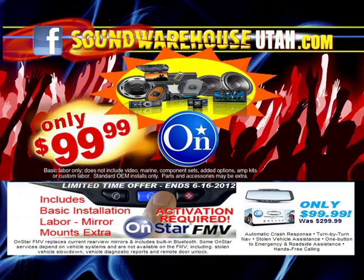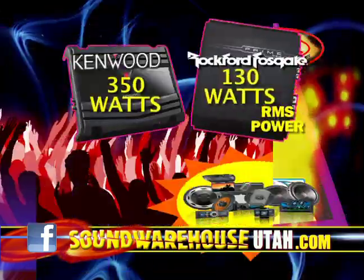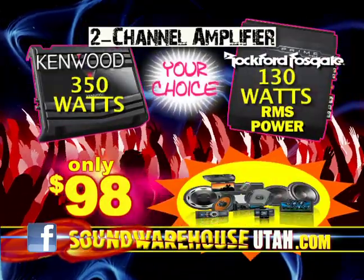Activation required. OnStar, 99.99 with basic installation labor. It's spring fever — gear up for summer. Your choice: Kenwood or Rockford Fosgate Power Amplifier, 98.